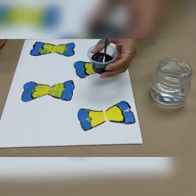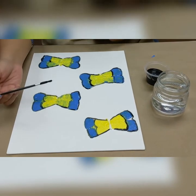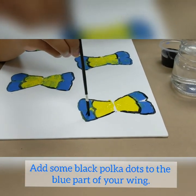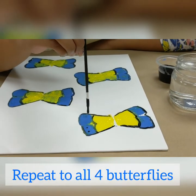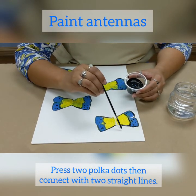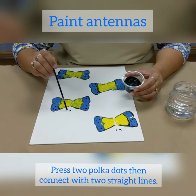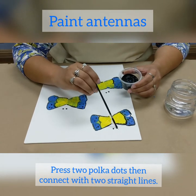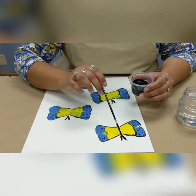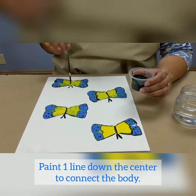Now it's time for some polka dots. Grab your paintbrush, add some black paint to it, and then press some polka dots onto the blue part of your butterfly — just gently press down. We're going to start by creating the antennas, so gently press down and create two polka dots on all four butterflies. Next, draw a line towards the center of your butterfly, then finish by painting a straight line down the yellow part of your butterfly.